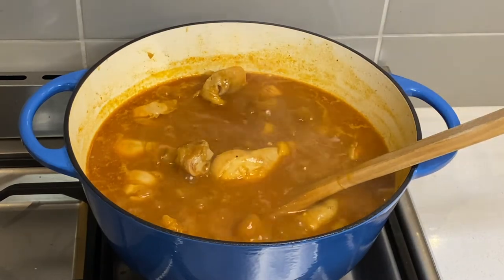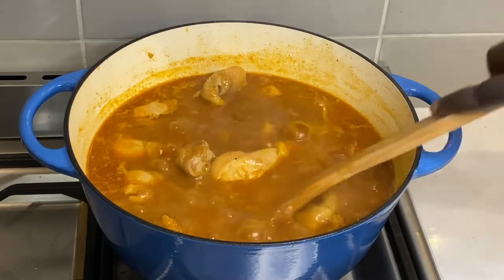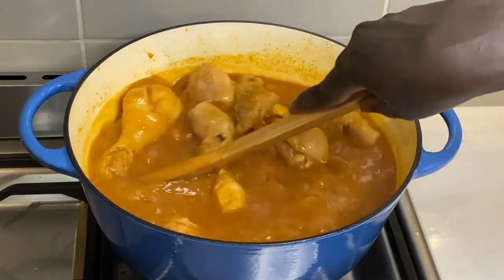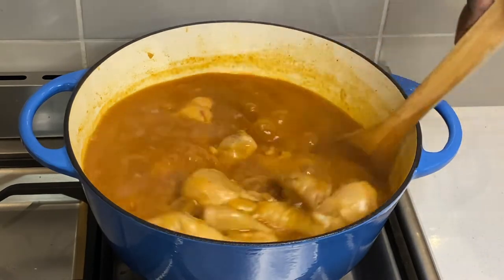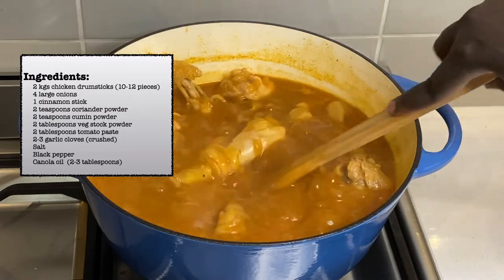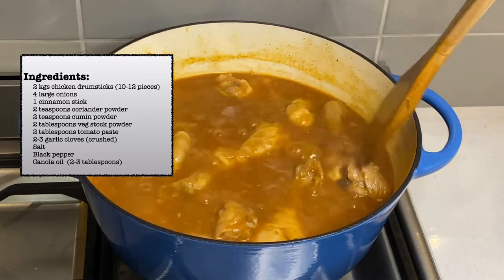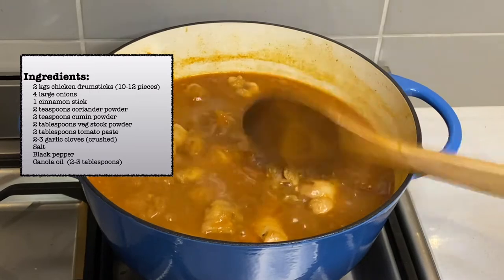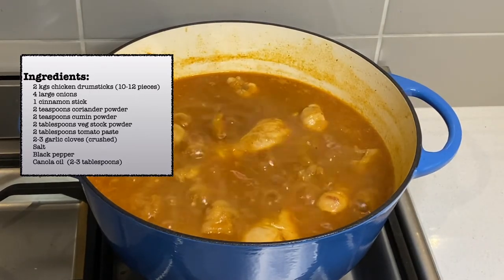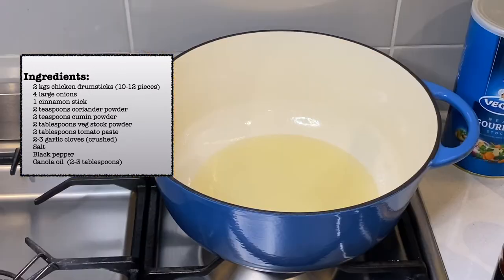You can use fresh tomatoes for this recipe; however, I have chosen to use tomato paste. The ingredients for this dish are chicken drumsticks, onions, cinnamon stick, coriander powder, cumin powder, vegetable stock powder, tomato paste, garlic, salt, black pepper, and some cooking oil.